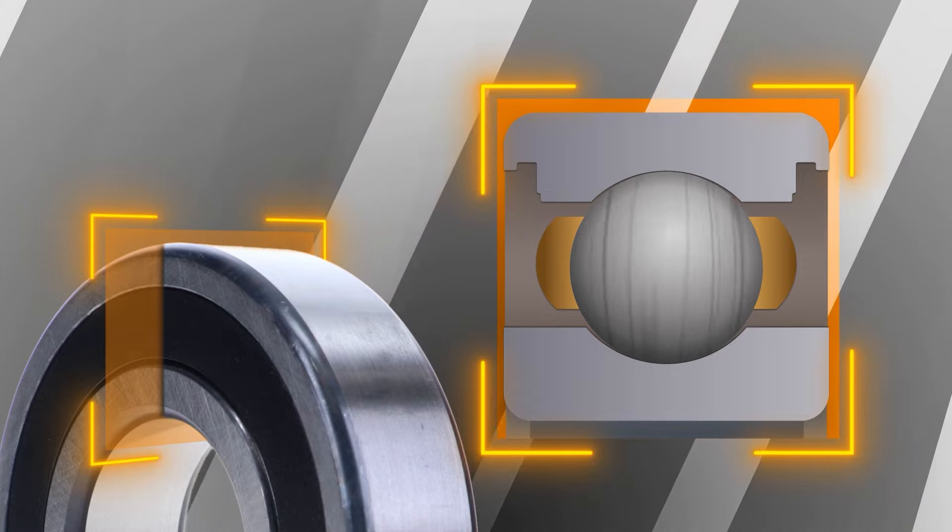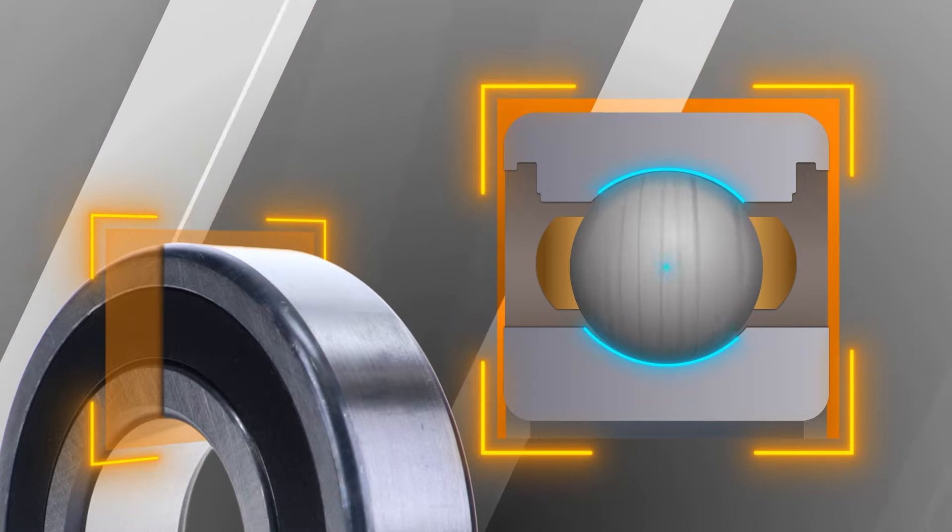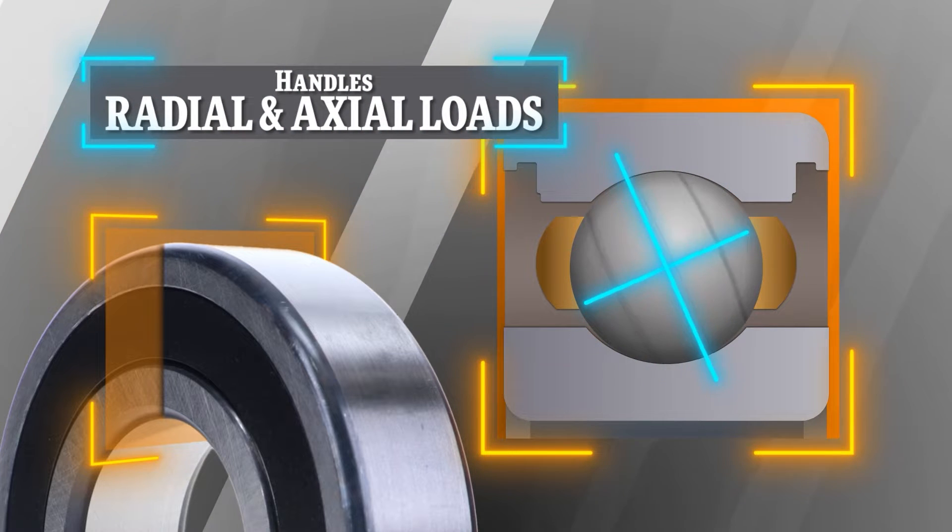Additionally, the shape of the ball with the deeper grooves in the raceways of the rings allow a deep groove ball bearing to handle both radial and axial loads.